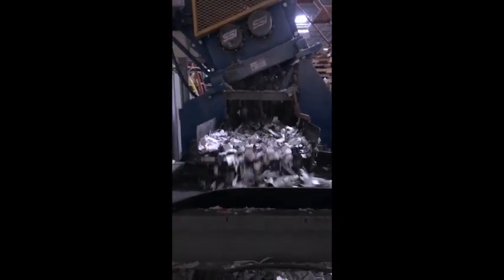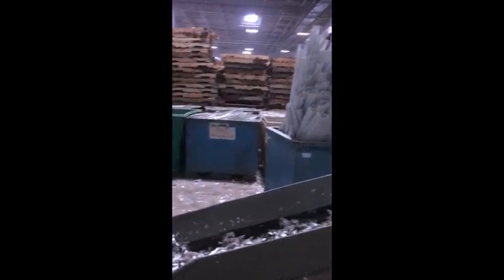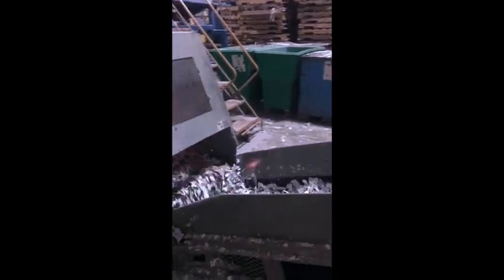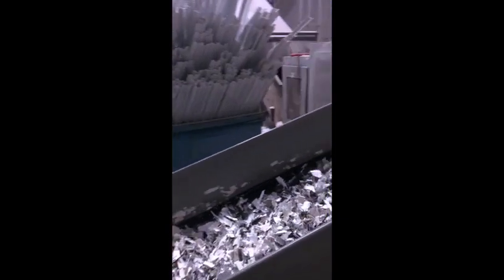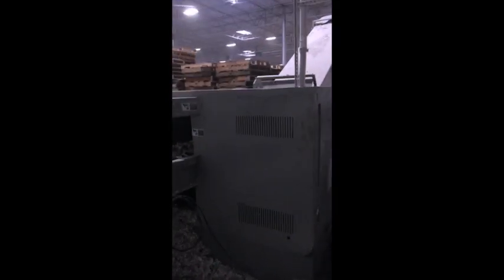Going through a triple shredding process. This is shredder number one. Shredder number two. And shredder number three.